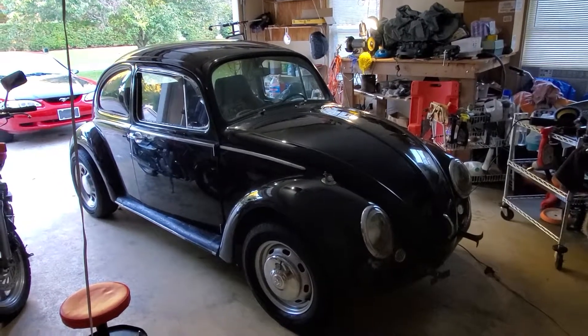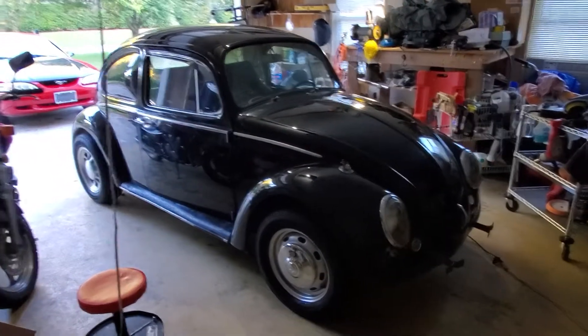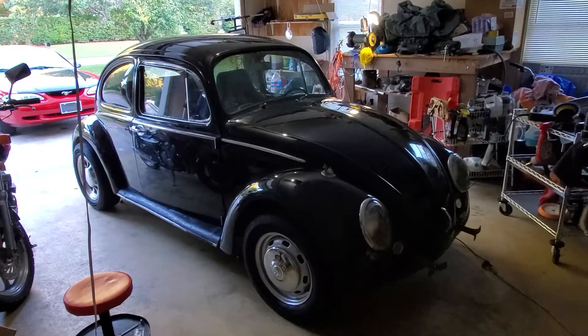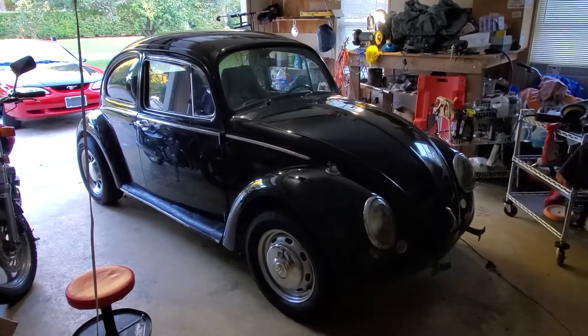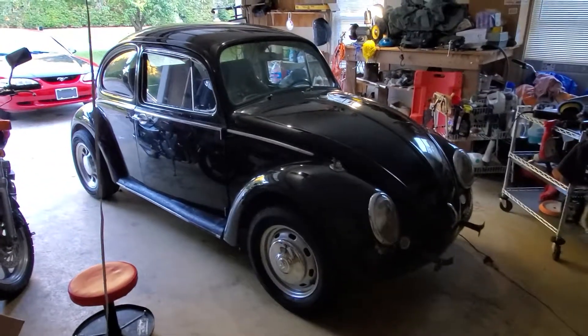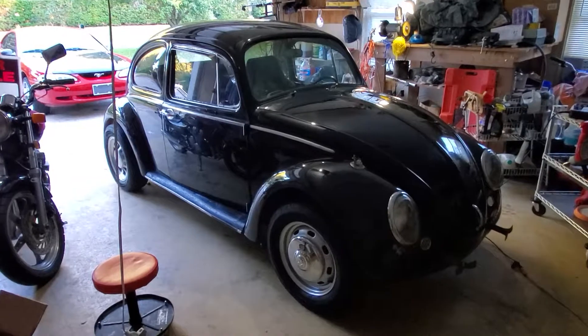All right, YouTube peoples, if you're enjoying the journey on this '66 Volkswagen and some of my other vehicles I work on from time to time, I've got some more coming up — hit that subscribe button for me and help me out here on YouTube.